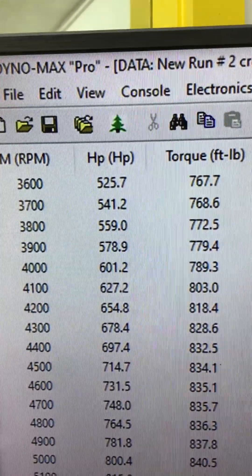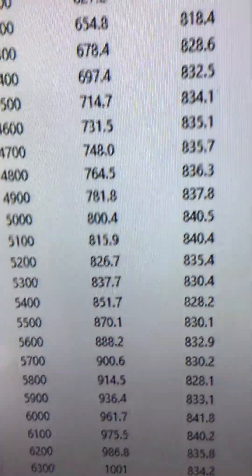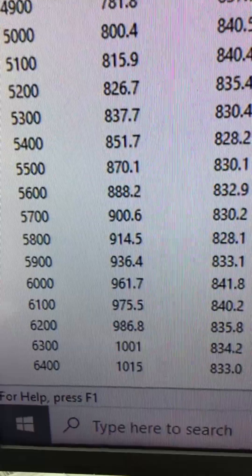At 3600 RPM, 767 foot-pounds of torque — looks like a peak torque of 840, 841. Real flat there. Peak horsepower: 1015.